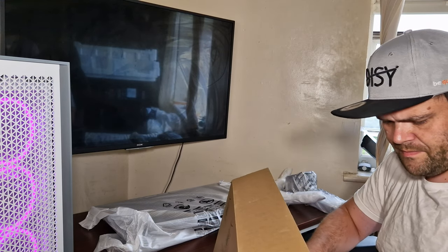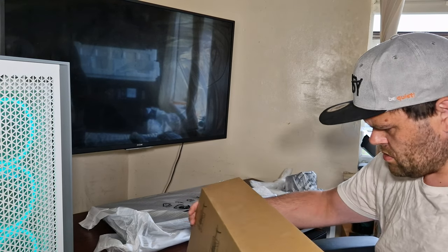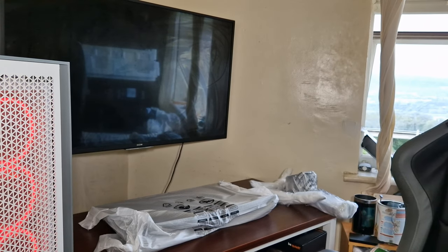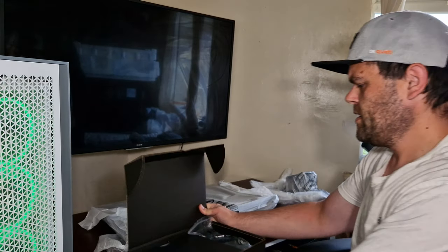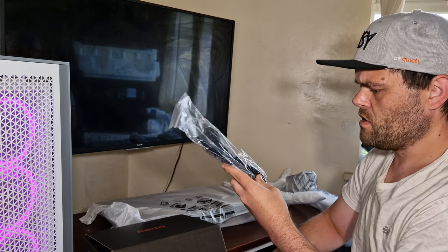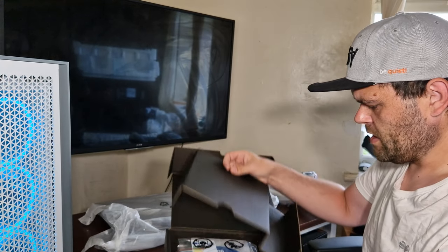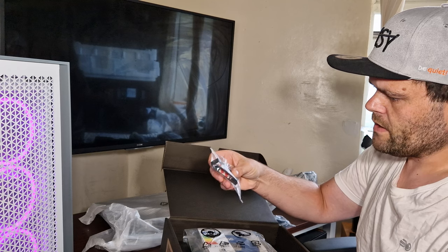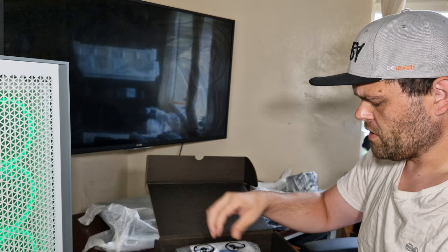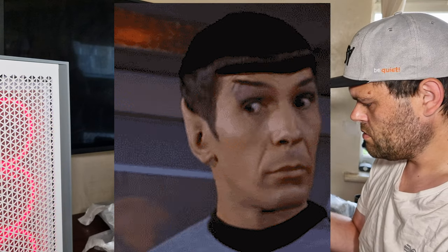Let's get to the accessory box. We get a power adapter. Then we get this little box — these must be the clips on the side for headphones. It comes with a disc — really, a disc in 2022?